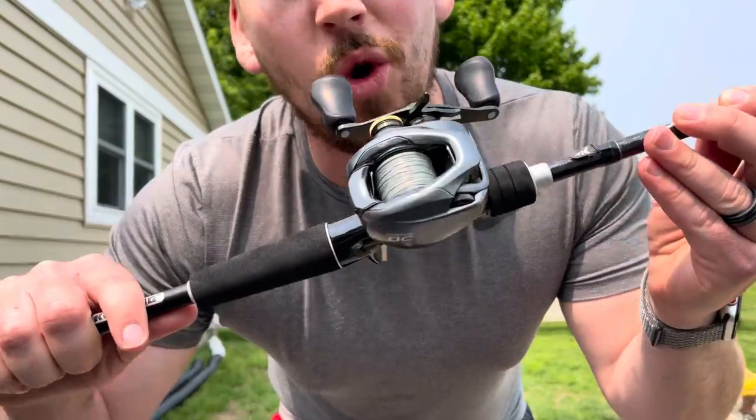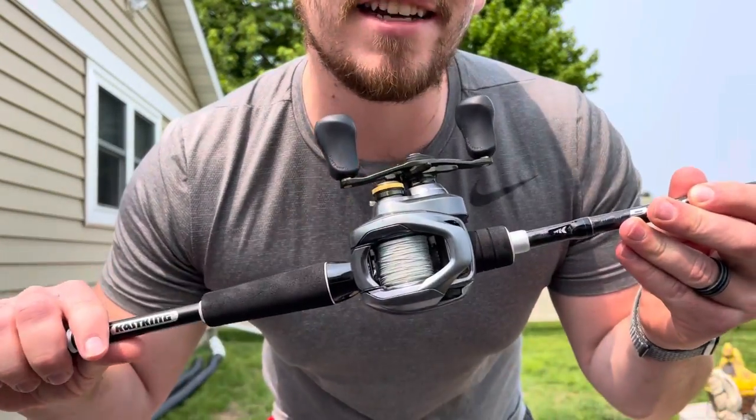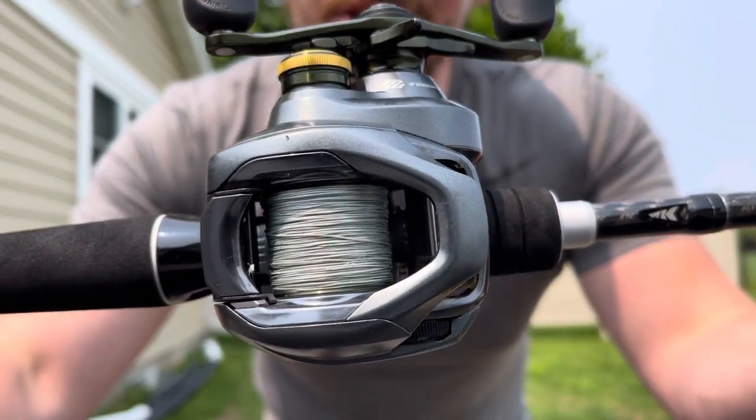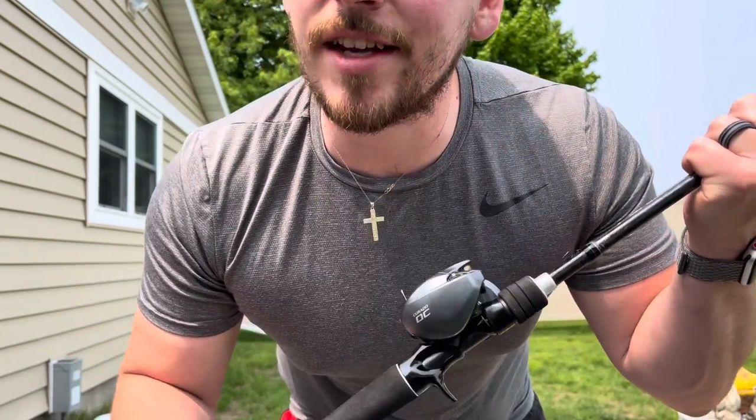I've gone fishing with this so many times in the last four years, especially since I'm a full-time content creator that goes fishing. This right here has been my daily driver and it has done an exceptional job of handling what I put it through.